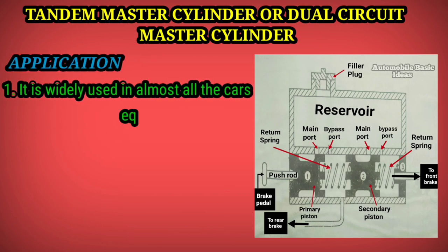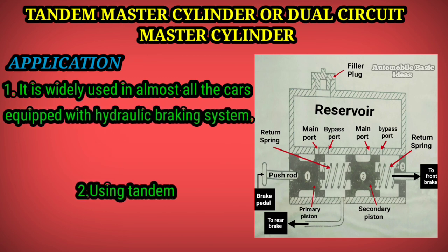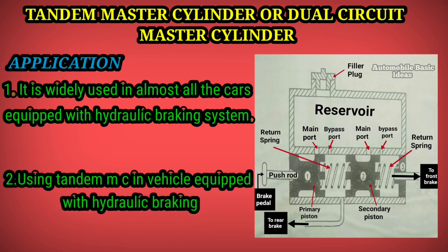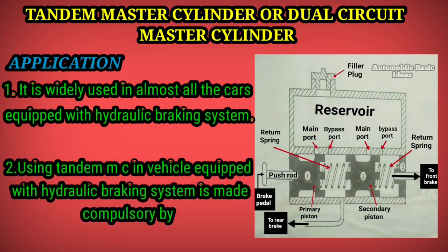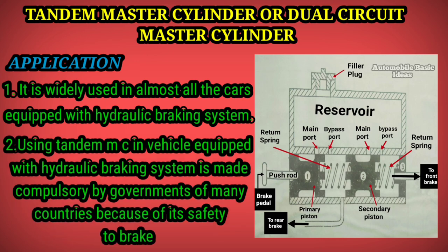Regarding applications: the tandem master cylinder is widely used in almost all cars equipped with a hydraulic braking system. The use of a tandem master cylinder in vehicles with hydraulic braking systems has been made compulsory by governments of many countries because of its safety benefits in preventing brake failure.